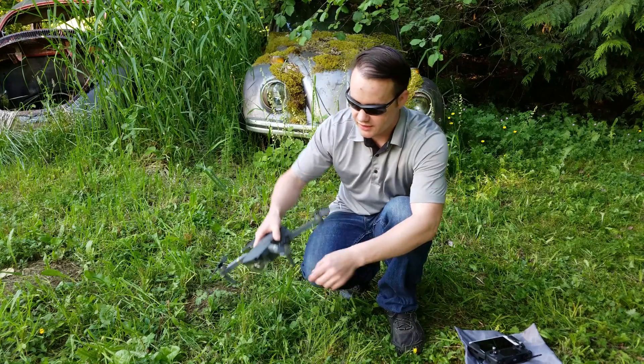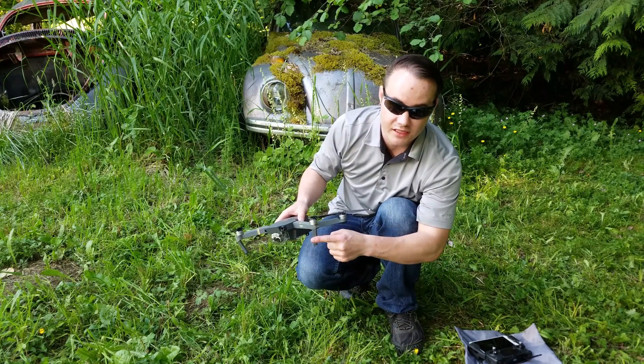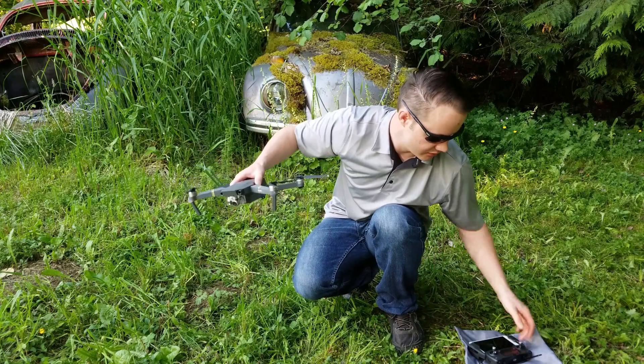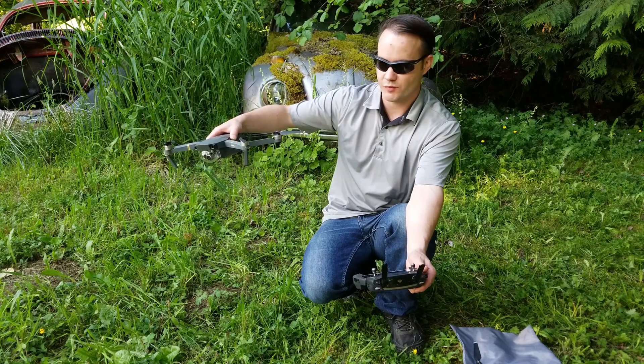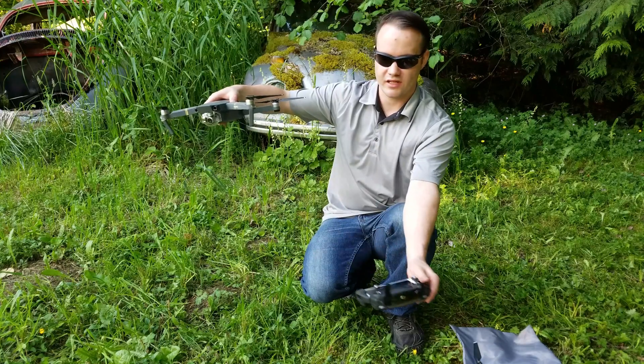Now we're going to move on to the antennas. You want to inspect the antennas and make sure they're secure. Inside here you actually have the antenna and it's generally facing down — they're somewhat parallel. It kind of depends on the distance it's moving. What a lot of people don't know is that with antennas you want them to be parallel to each other, kind of at this angle, to send the signal up to it. That's your maximum signal.